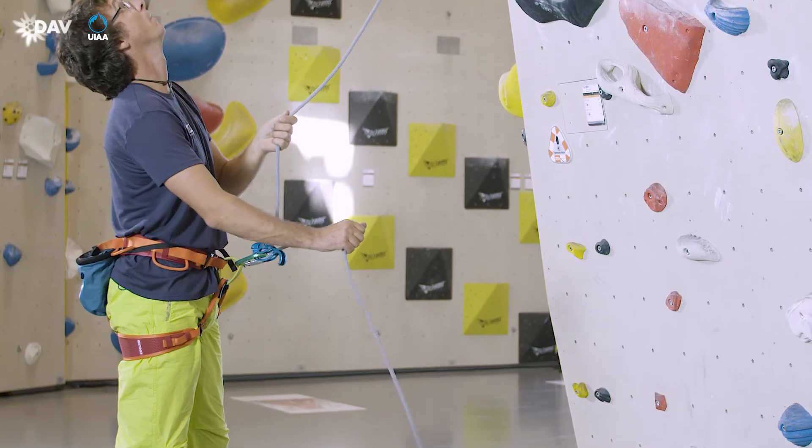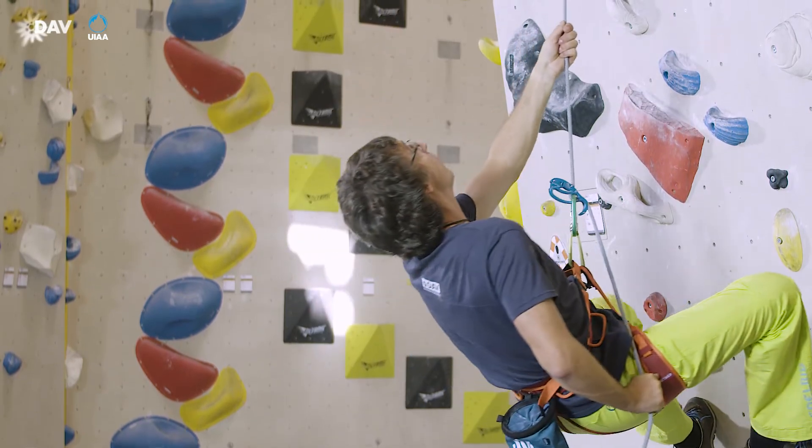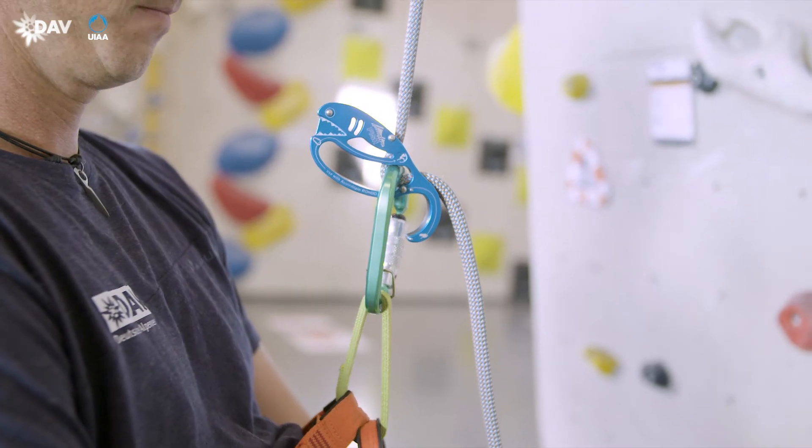In case of a fall, the brake hand immediately moves downwards and securely takes hold of the rope. The blocking support takes effect.